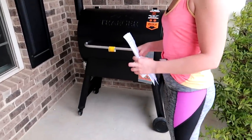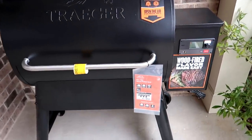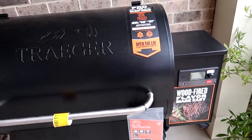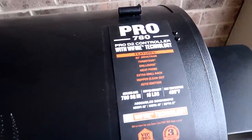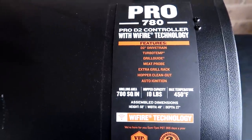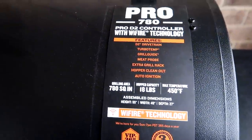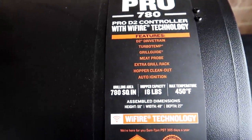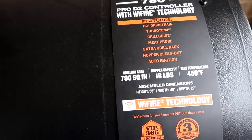Oh dude, they delivered it whole. I don't have to build it! Hell yeah, brother. Hey guys, look, I got a Traeger. Pro D2 controller with Wi-Fi technology. Features a D2 drivetrain, turbo temp, grill guide, meat probe, extra grill rack, copper clean out, and auto ignition. I don't know what any of that means.